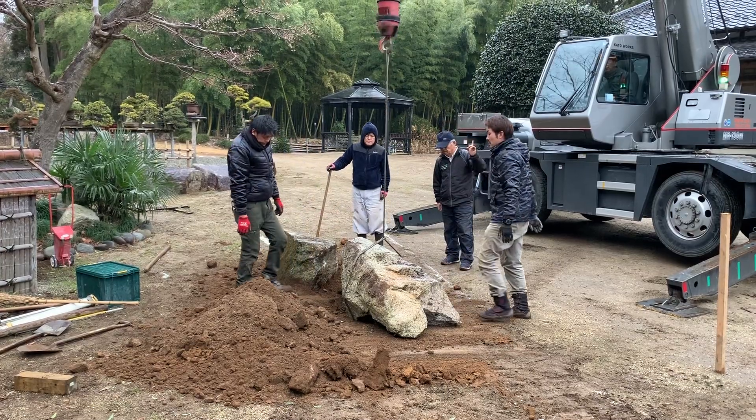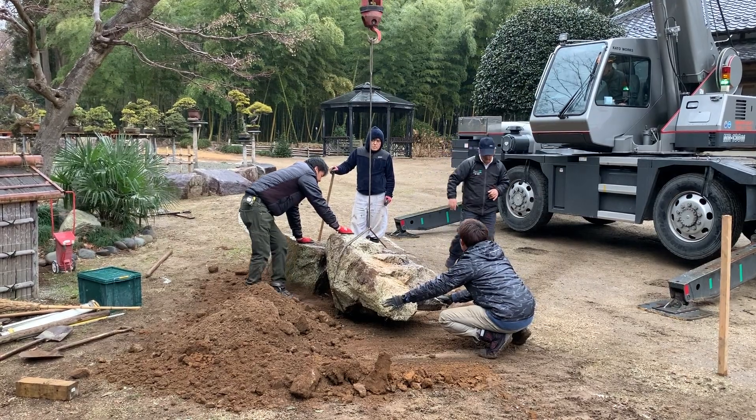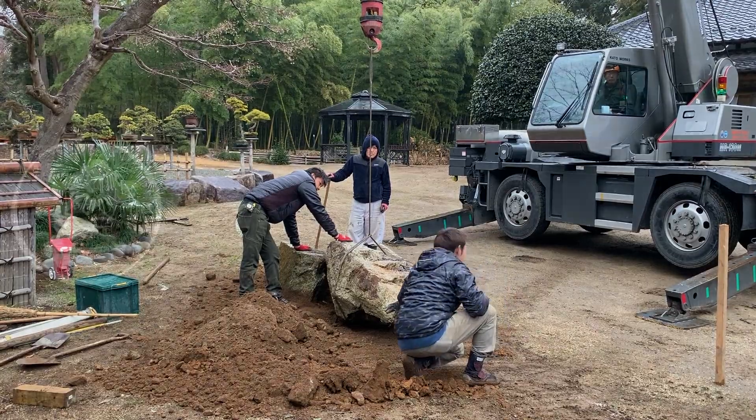One of the really fun aspects of this whole adventure is that the stones we're using were sourced from a different part of our property.